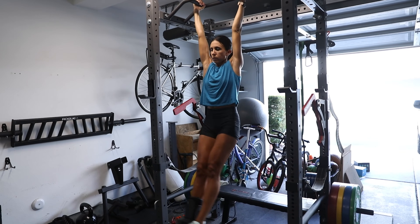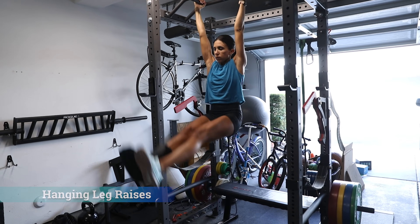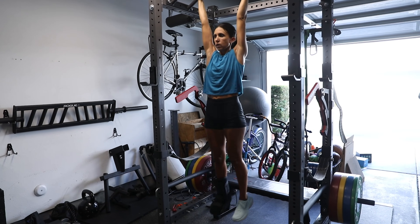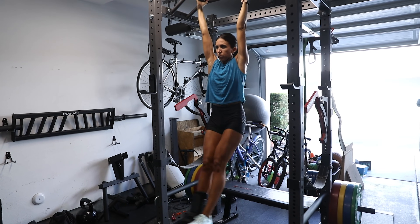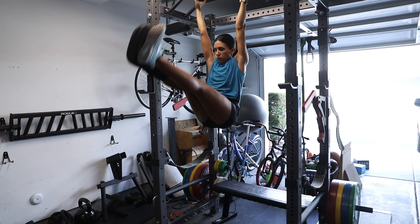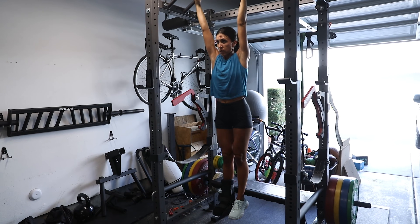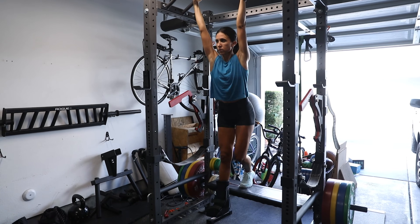If you're able to get to a bar, you can do hanging leg raises, with variations like toes to bar, bent leg hanging leg raise, or a curl up. No matter what you do, it's best to control the movement and try to limit the swing. It also challenges your grip strength as well as your shoulder stabilizers as you try to keep your body mostly still and move the legs.